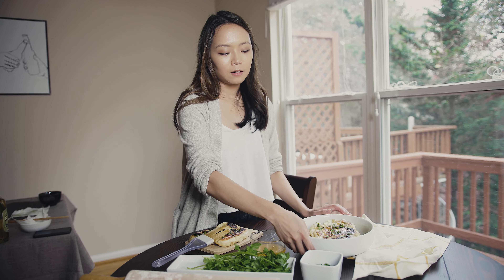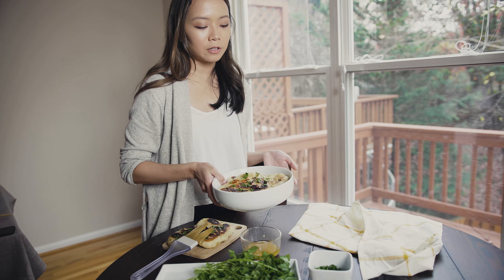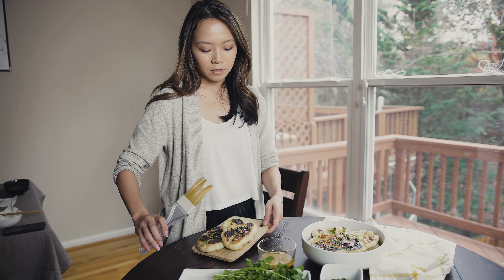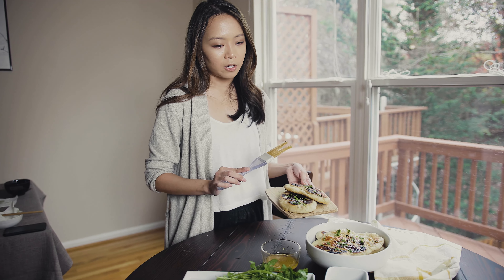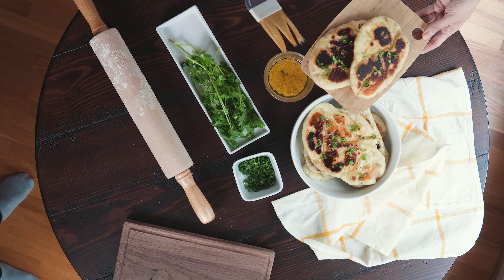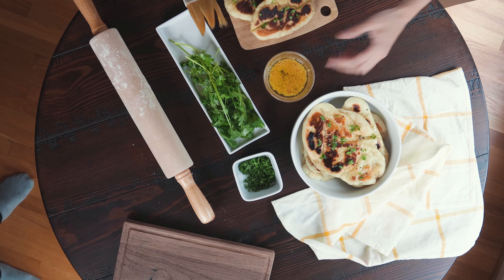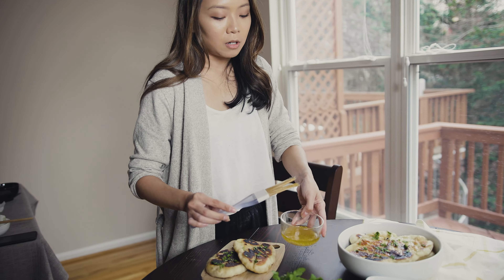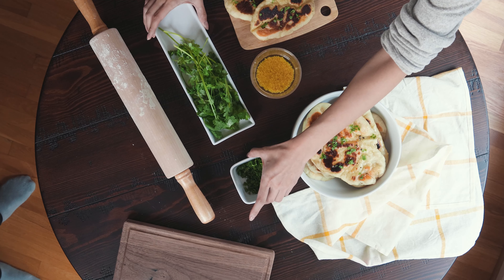It does help that the bigger the plate and the bigger the food item, the easier it is for the audience to draw their eye toward it — compared to a smaller plate or smaller wooden board where they may be drawn to other items. It really depends on how much you want to present your main dish. I experiment with both and in the end I edit them all and see what best fits my Instagram.